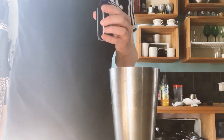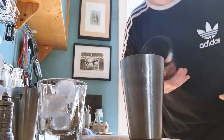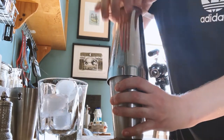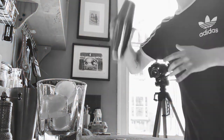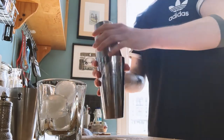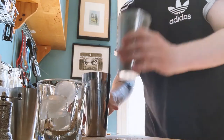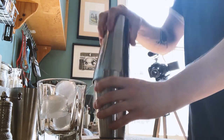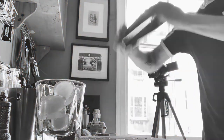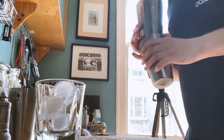There we go, we're ready to shake. So we've got all our ingredients in here, filled up the shaker glass with ice. We're just going to start off with a quick dry shake first. We've obviously got that egg white in there, we need to get it emulsified. Then we're going to put a bit more ice in and give it a full shake.